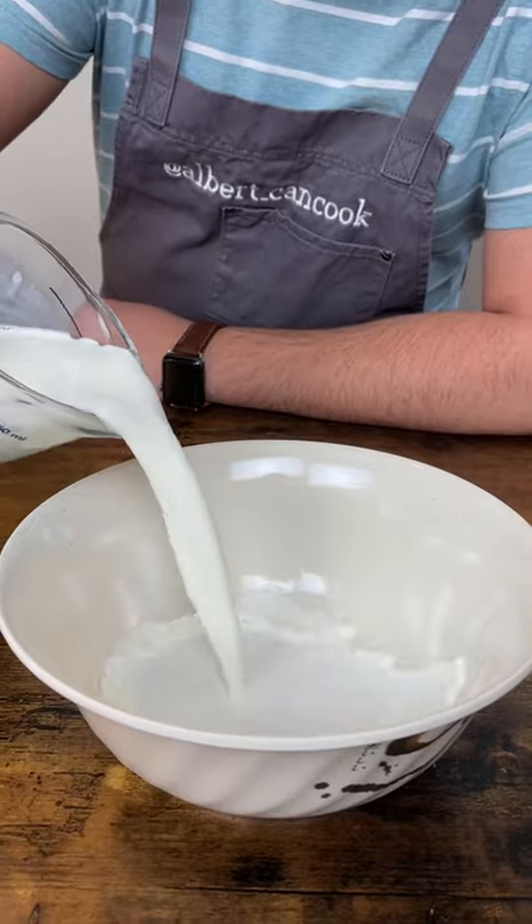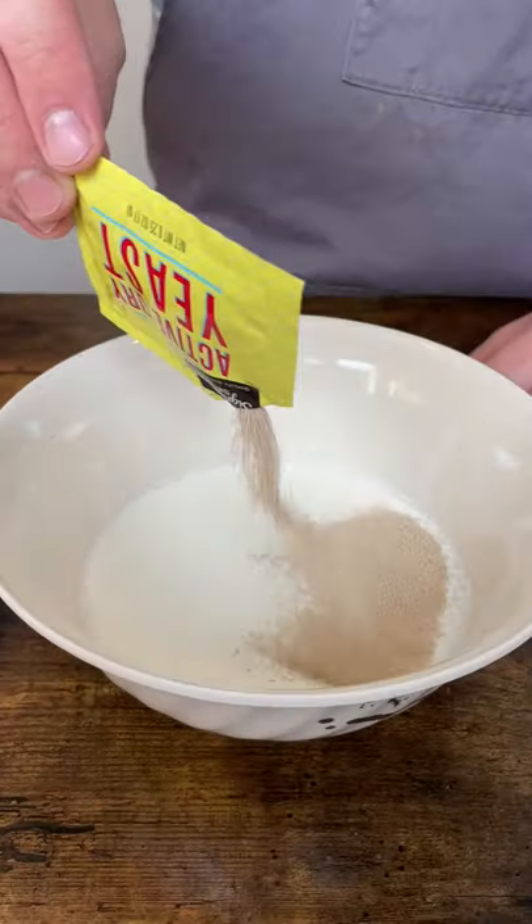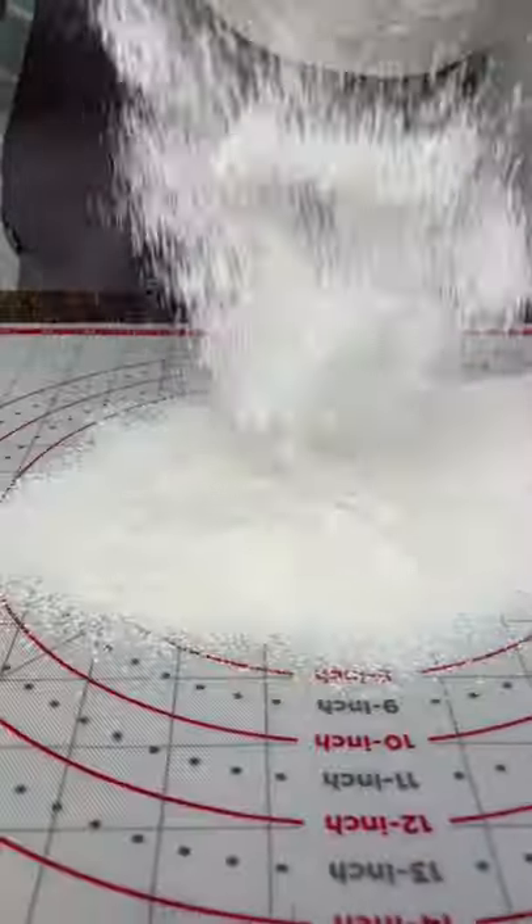Let's make cheese bread. Combine warm milk, sugar, salt, and yeast and let it grow for 10 minutes.